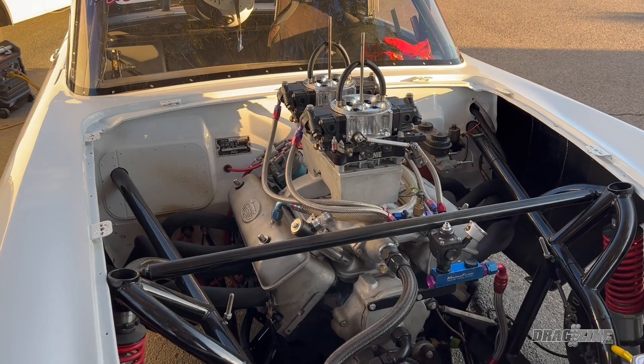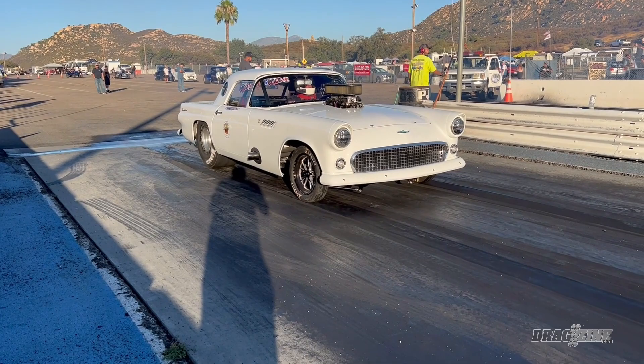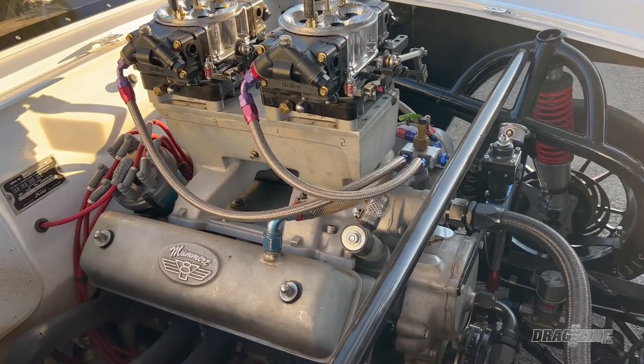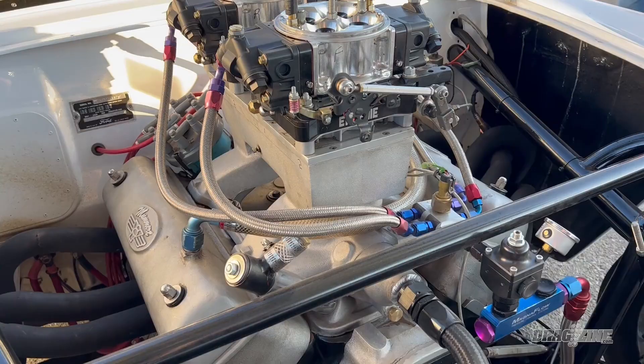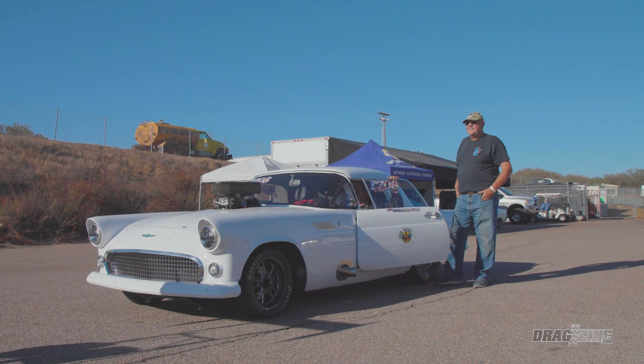This is a '56 T-Bird that has an original Y block — a 292 Y block in it. Most T-Birds had 312s, but because we raced this one, the 292 block is a little stronger than the 312 block. It's got a set of Mummert aluminum aftermarket stock replacement heads, and it's got a Mummert tunnel ram which has basically only been made in a limited run — I think they have 10 of them. This car is pretty much all steel, except for the hood and trunk lid and now the doors, but the actual full structure of the car is all steel.